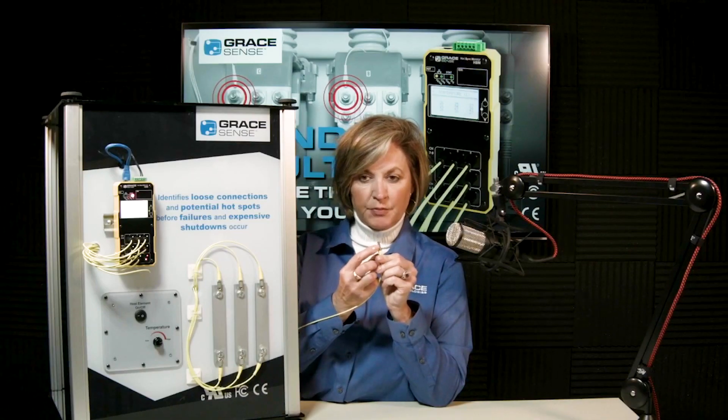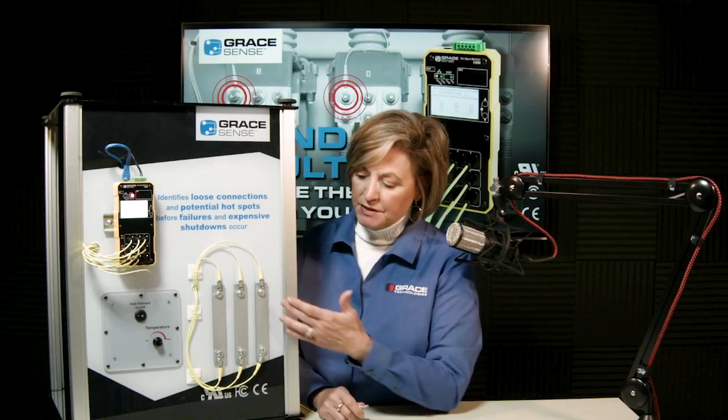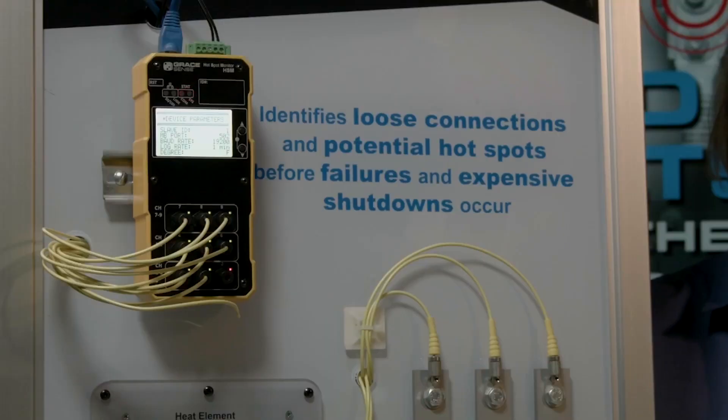A piercing set screw inside the probe tip secures it snugly into the lug. We use tin-plated copper lugs, but there's nothing special about the lug — we just want it to fit snugly so that heat will transfer to the probe. There are other accessories associated with this product as well.